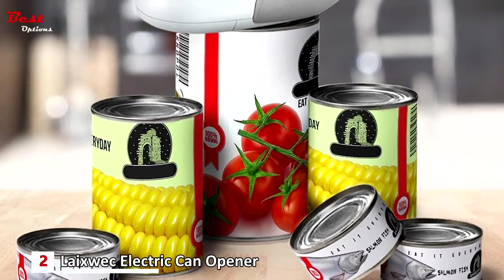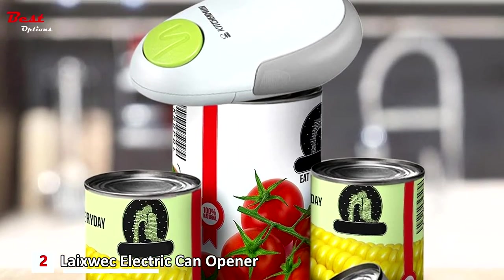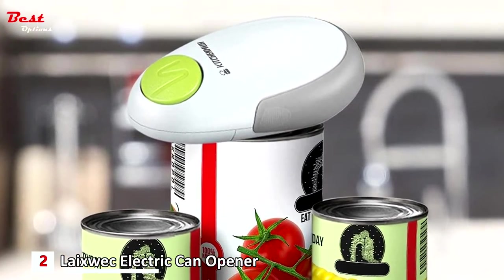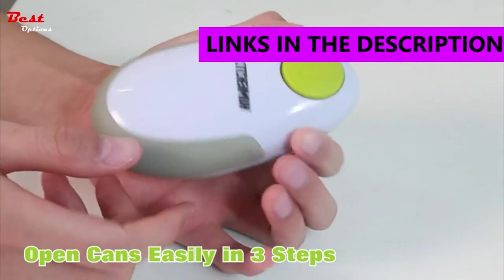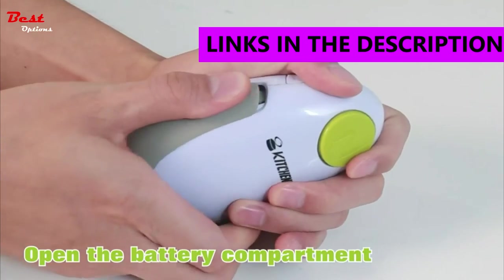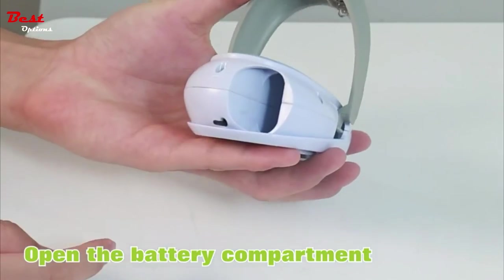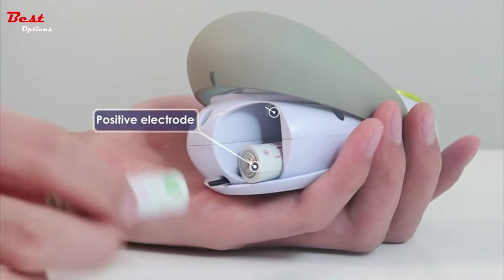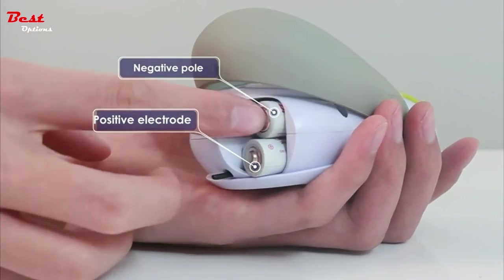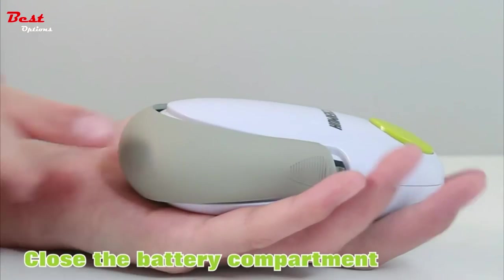The second product on our list is the Layexwek Electric Can Opener, available at a reasonable price of $19. This electric can opener uses the latest technology by releasing the pressure inside the can to open the lid. You can open most cans by just pressing a button. It cuts the can 360 degrees along the cap and stops by pressing the button, cutting along the side without leaving sharp edges.